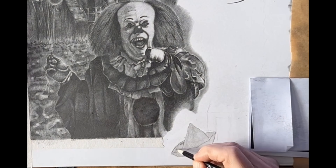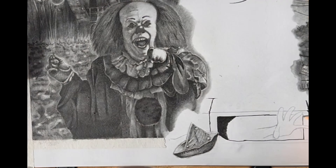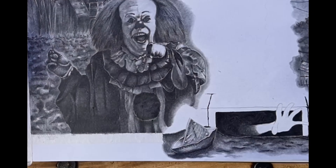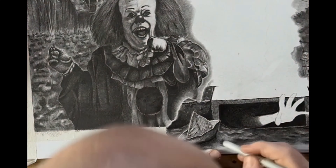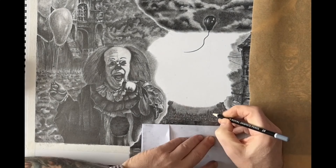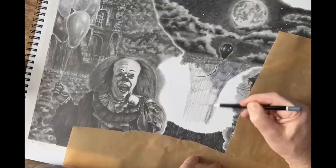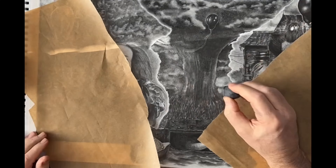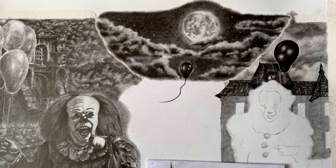Moving over to the central area, I wanted to include the storm drain and of course the SS Georgie, because it's such a poignant part of both films — it was the killing of Georgie which brought the gang together and led to the demise of both Pennywises. The hand reaching out of the storm drain didn't happen in the film; that's actually a nod to the Prime One Studio statue of the 2017 Pennywise, which was an incredible piece. Then I wanted to show a storm happening above it and have that as an almost ripped-out central part.